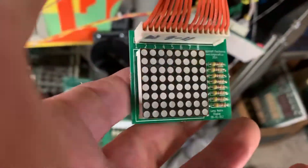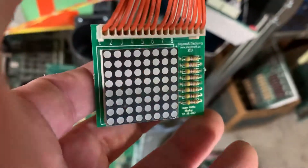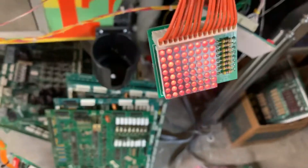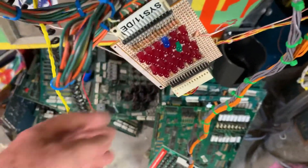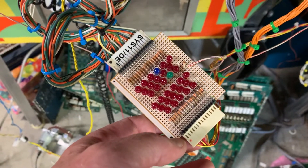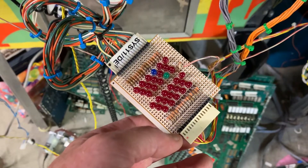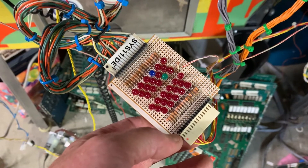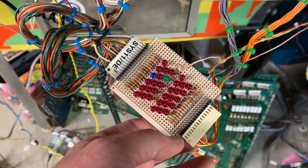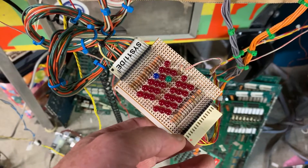You can see the lamp matrix, and this tester is also made by Siegecraft — I made my own but I really like these ones that Hans put together. Solenoid test underway: five, six... this is number 16 right there, and then it goes back and restarts.